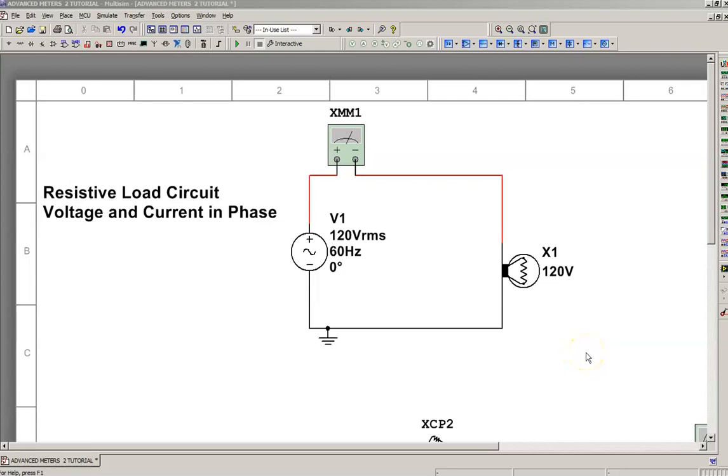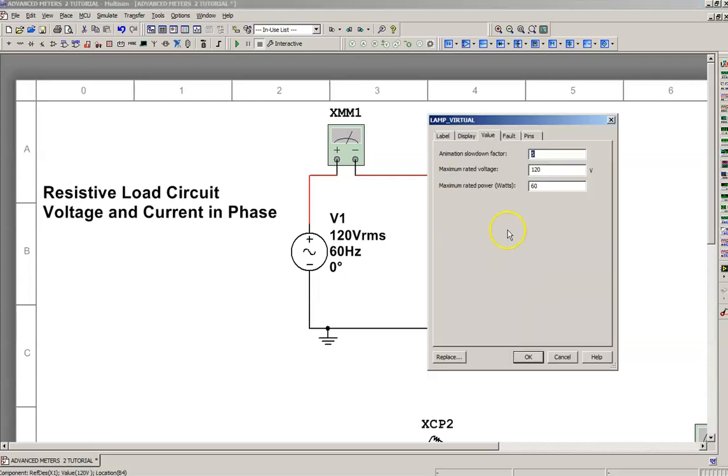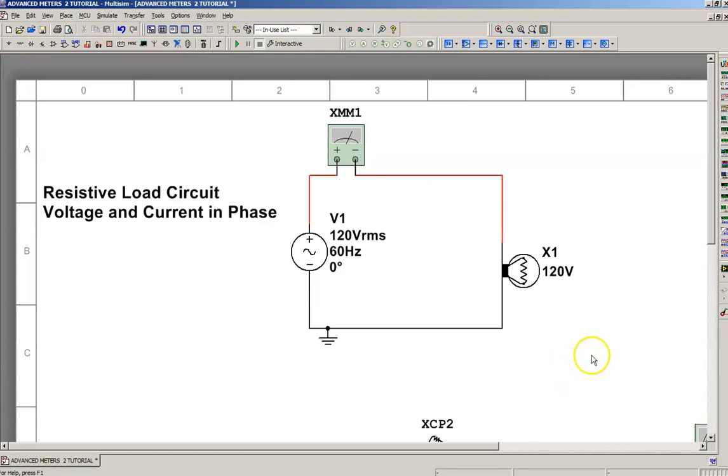In this video, we're going to use a two-channel oscilloscope. We're going to measure voltage and current at the same time. We have a basic circuit: 120 volts RMS and a 60-watt purely resistive incandescent lightbulb load.